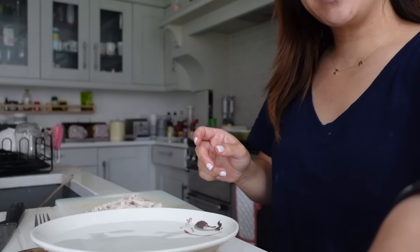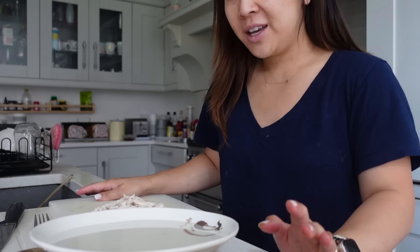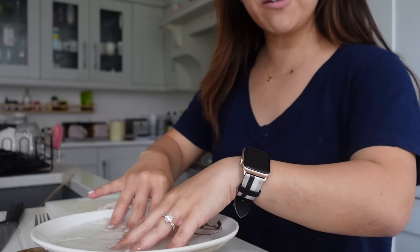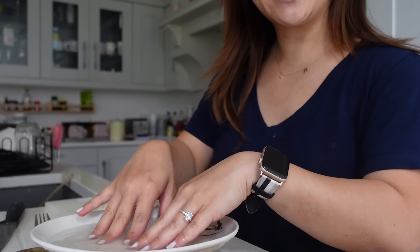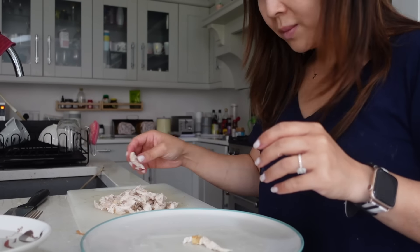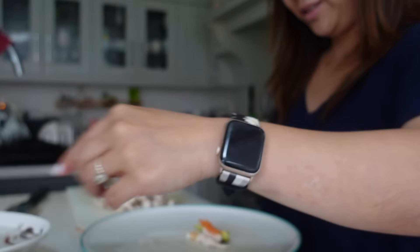Honestly, when it comes to making summer rolls, it really is like therapy to me. If there's music on, I like to turn it off, because I just want to be so immersed in this process — just really soaking up being in the present. I'm just softening up my rice paper. Depending on the brand, some takes longer than others. The water is warm. I'm just going to grab my rice paper, laying it on my plate. Now I just want to put a little piece of chicken, a little piece of avocado, a little bit of carrot, a little bit of cucumber.